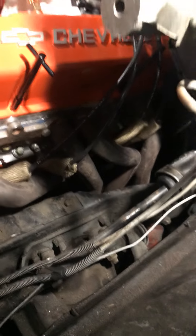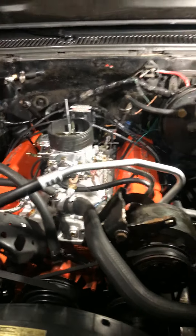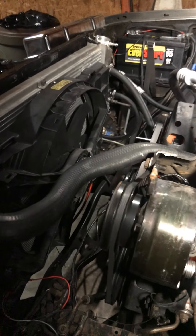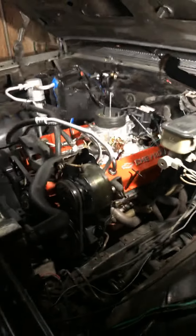Bear with me, it's dark right now, but there are some headers on there. That's how she's running. I've got a big electric fan on it that came from a Ford Fusion — pumps out a lot of air, major air. You can see how it's nice and smooth. I'll show you what the exhaust sounds like.